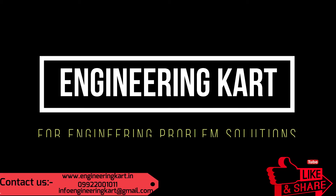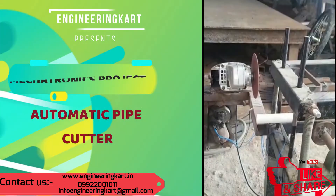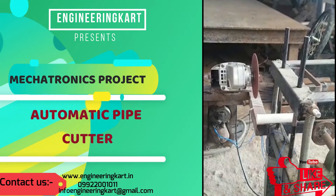Hello friends, welcome to our channel. We are bringing the best engineering technical projects for you. In this video, we will see new automation for pipe feeding and cutting mechanism.